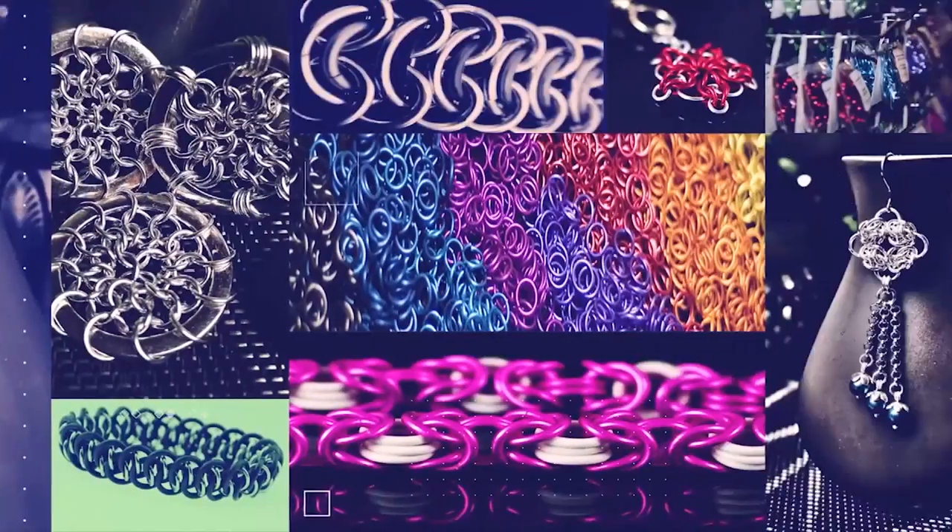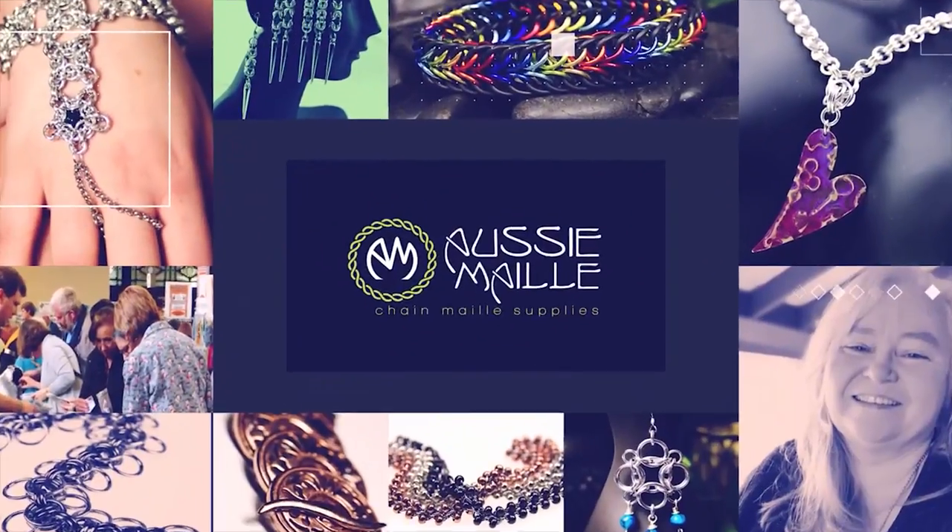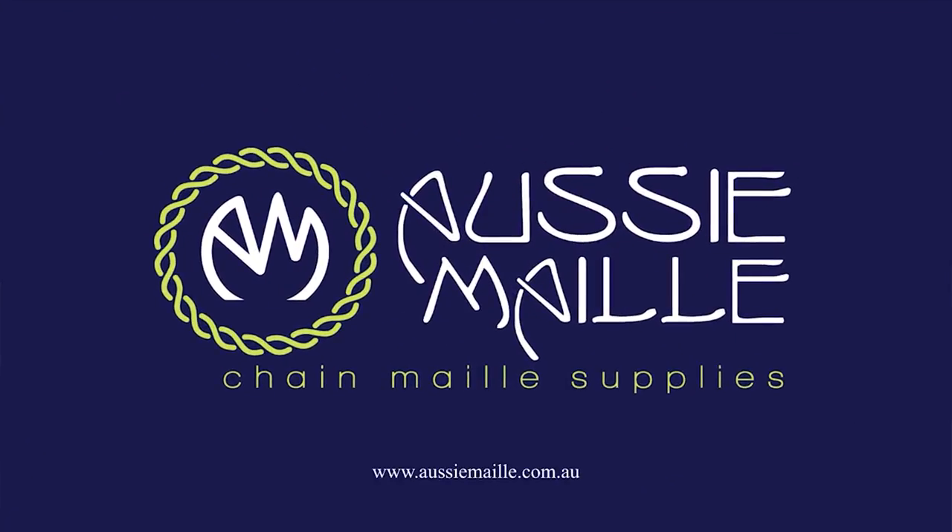Hey guys, my name is Deb Marnie and I'm from Aussie Mail. Welcome to our Chainmail Tutorial Channel. Hey guys, a big hi, hello, welcome. Glad to see you here. Thanks for popping in and spending some time with me today.